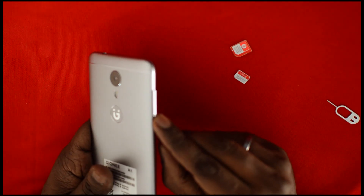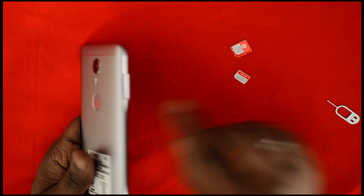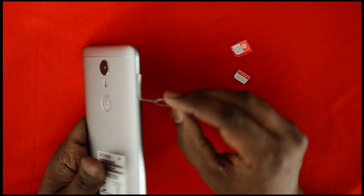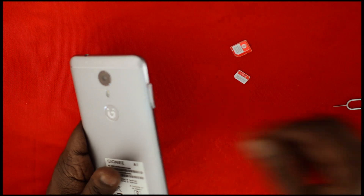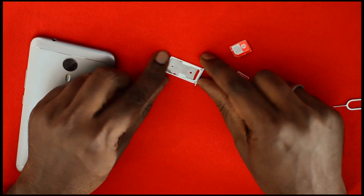Put the pin inside the SIM slot — there is a small hole here — and insert the pin. The SIM tray will come out. This is the SIM tray.